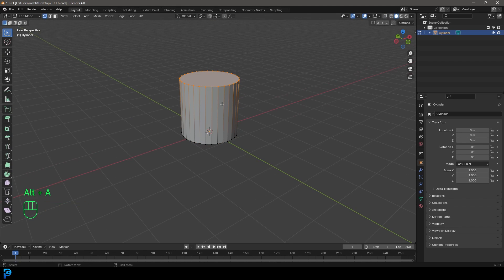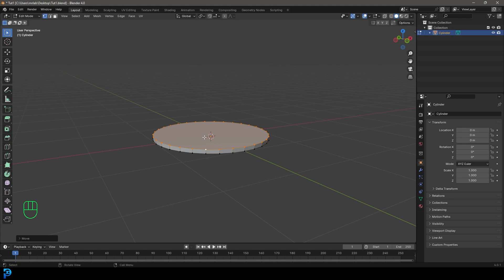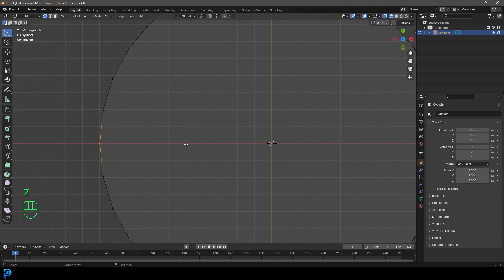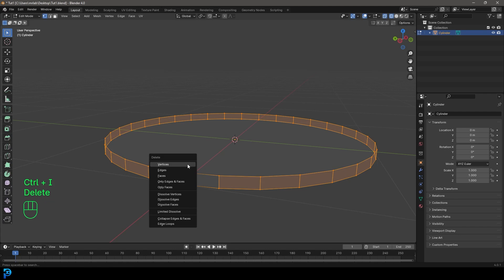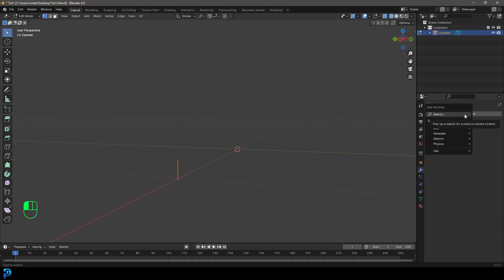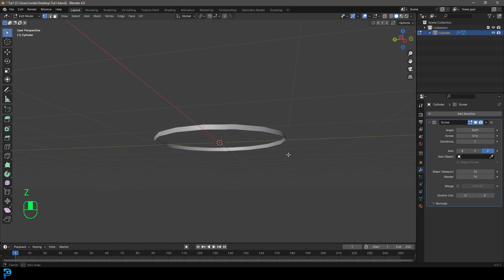Let's grab this top face and go G, Z and move it down till it's kind of like a disc. Then we're going to go to our top orthographic view, and just in wireframes, select two verts to our left — these two verts here to make up an edge. Then go Ctrl I to inverse selection and press Delete to delete the verts. Now we just have the singular edge.